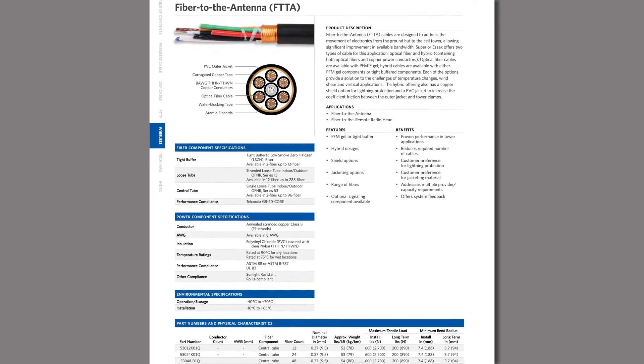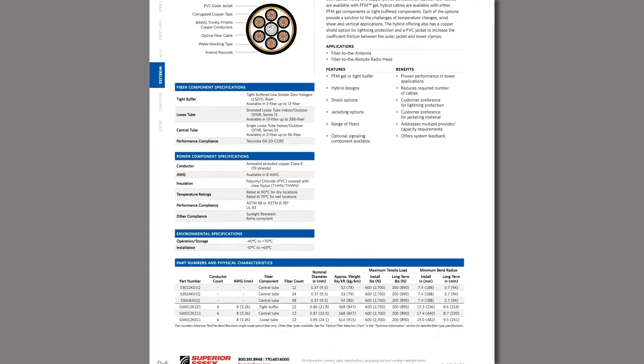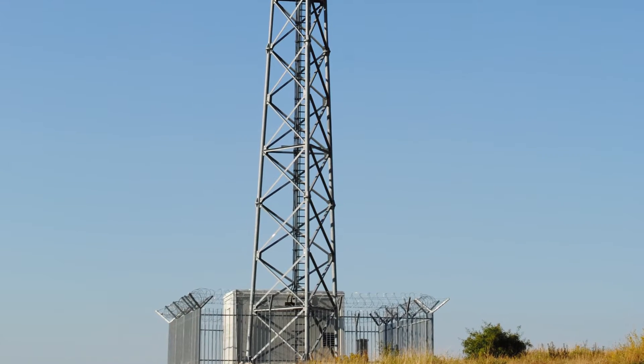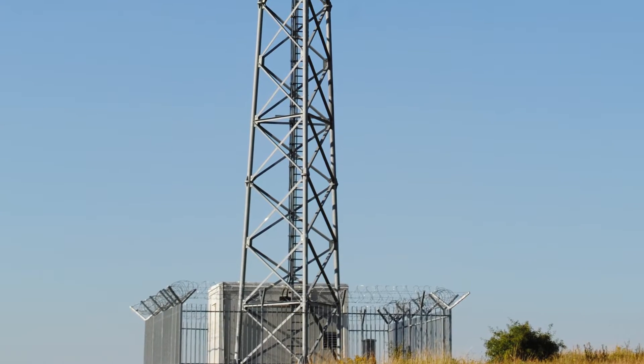Let me explain about why fiber to the antenna products are here now. In the past this application was serviced by coaxial RF cables. In a cell tower you have a hut at the bottom of the cell tower where the electronics were housed. From there they ran a coaxial cable to the top of the cell tower to the antenna that distributed the signals.